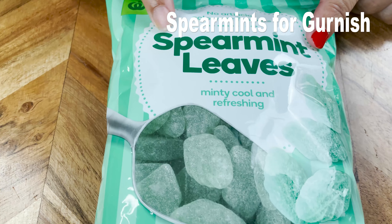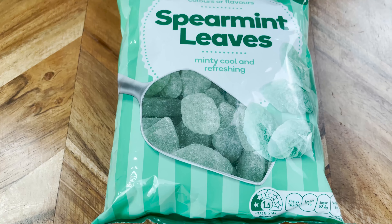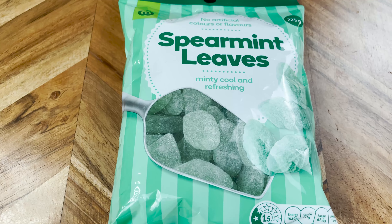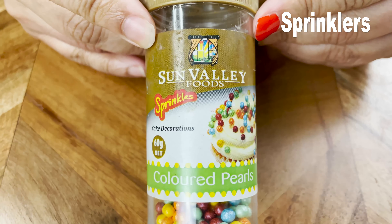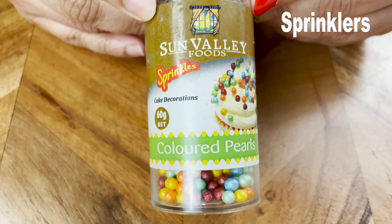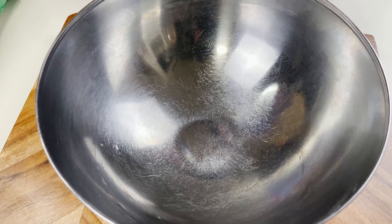Today I'm using some raspberries and strawberries. For garnishing I'm using some spearmint leaves — these are basically candies, but if you can't get hold of them you can use some fresh mint leaves also. And some sprinklers to decorate, and some white chocolate melts.